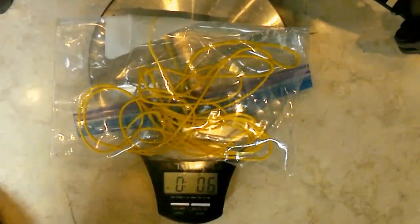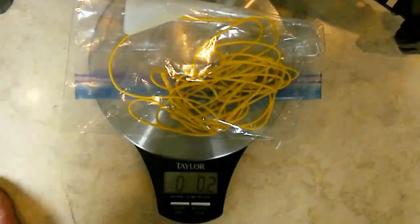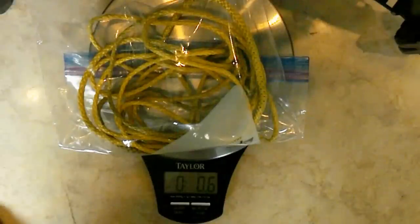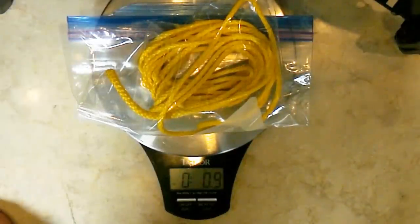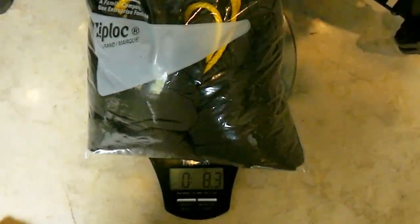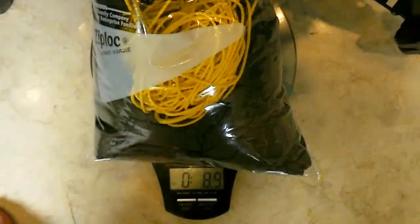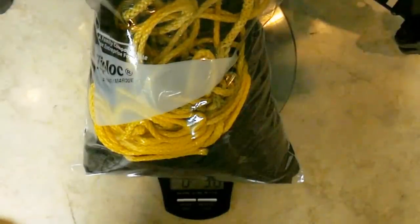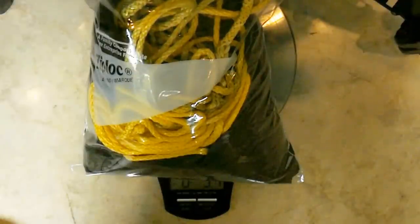Let's go measure it. The Zingit fixed ridgeline is 0.6 ounces. The Zingit whoopee sling is 0.2 ounces. My normal amsteel whoopee slings are 0.6 ounces and my adjustable amsteel ridgeline is 0.9 ounces. My hammock without either suspension is 8.3 ounces; with amsteel suspension it's 8.99 ounces — pretty good for an 11-foot hammock. With all amsteel suspension, the full system is 9.7 ounces.